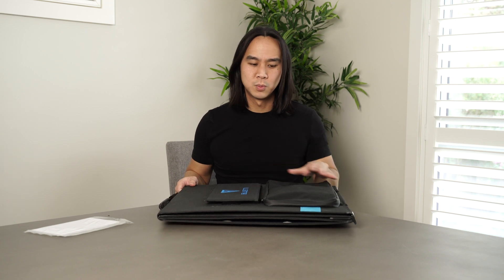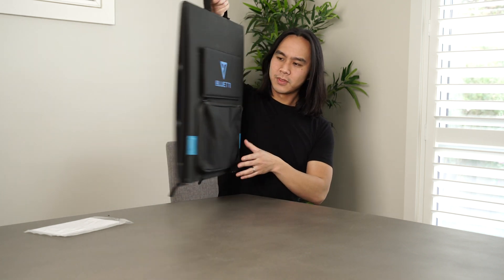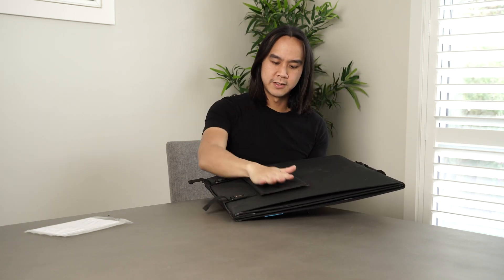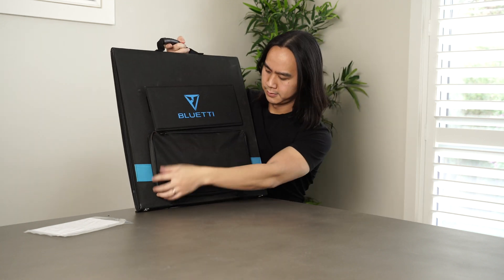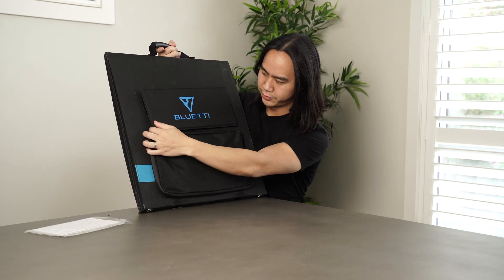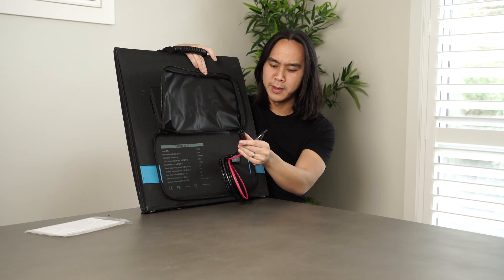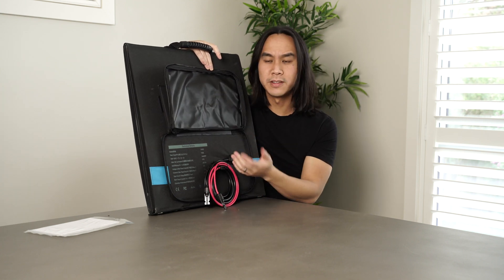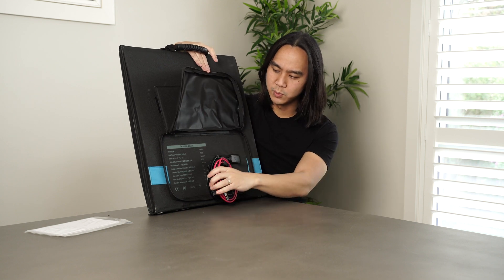They're usually a lot bigger, and this is 200 watts which is pretty cool. It all folds up — there are the legs. Let's see what's in this pouch. There's our MC4 cable, and it's really nice and neat. You could obviously put some other stuff in this zip-up pocket if you wanted to as well.